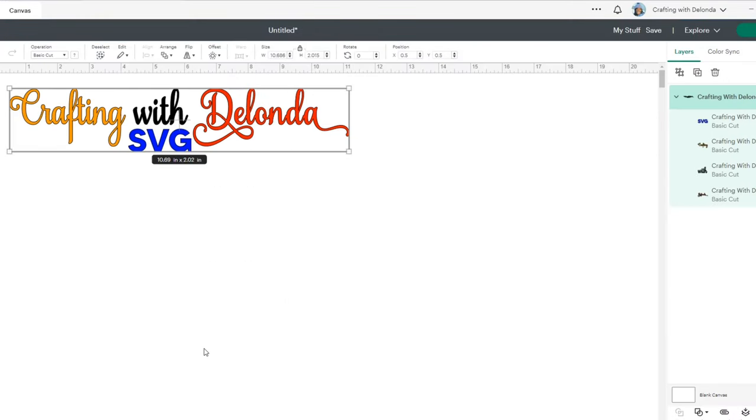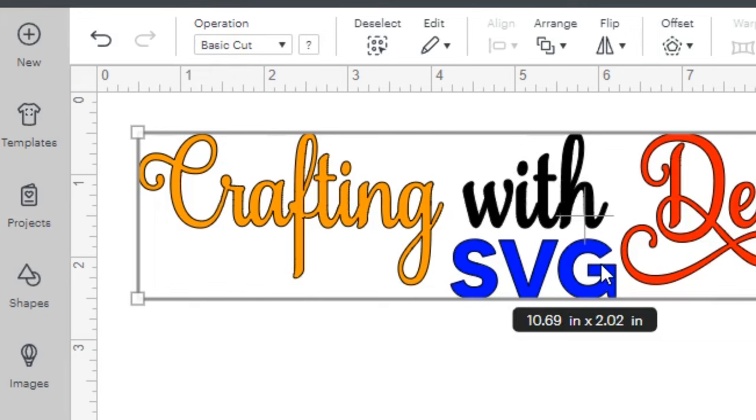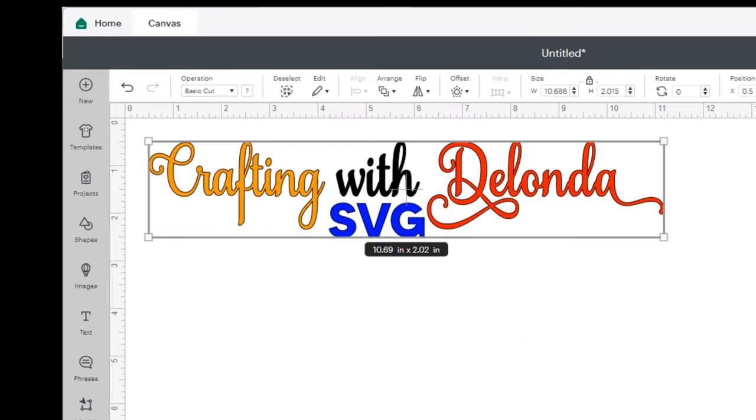When it comes in, I want you to notice in the layers panel that this file has four layers. The reason it has four layers is because it has four colors. So in order to get this cut — if I were to click Make It — I can see the operation type is a basic cut, meaning I'll need four colors of vinyl: this gold color, black, red, and blue.